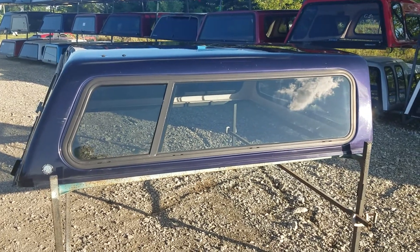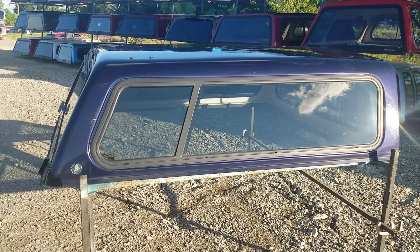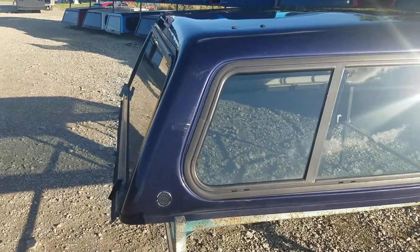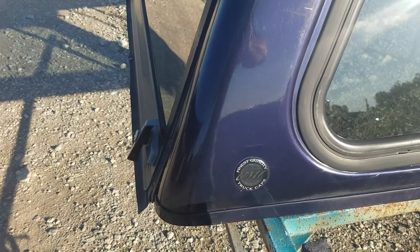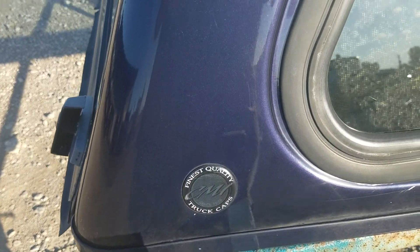I got a cab-high fiberglass truck top by Cover Master, fits the 94 to 01 Ram short bed, six and a half foot bed — CMI truck tops. It's not bad, it looks pretty good.